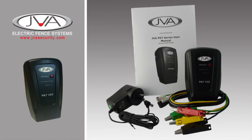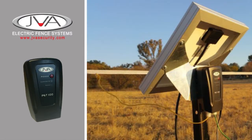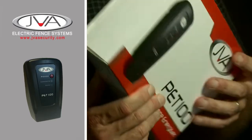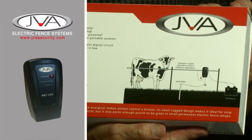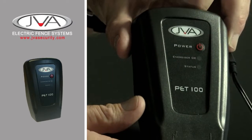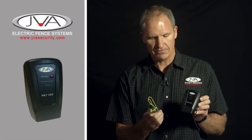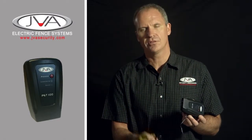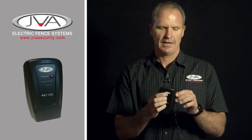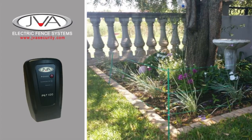The JVA PET 100 is the baby of the JVA range of energisers. It's a small energiser designed for pets or small temporary paddocks. Very portable — it can work off an external 12 volt battery or off your 220 volt mains. Simple installation and it can hook onto your fence. A little button to switch it on; you can see the pulse light pulsing. It comes supplied with leads — they just slip on at the base and you clip your earth and live on. It also has a negative and positive supply at the back for a 12 volt supply or mains plug-in. The PET 100 is a great little robust, affordable unit and the perfect solution for the small fence.